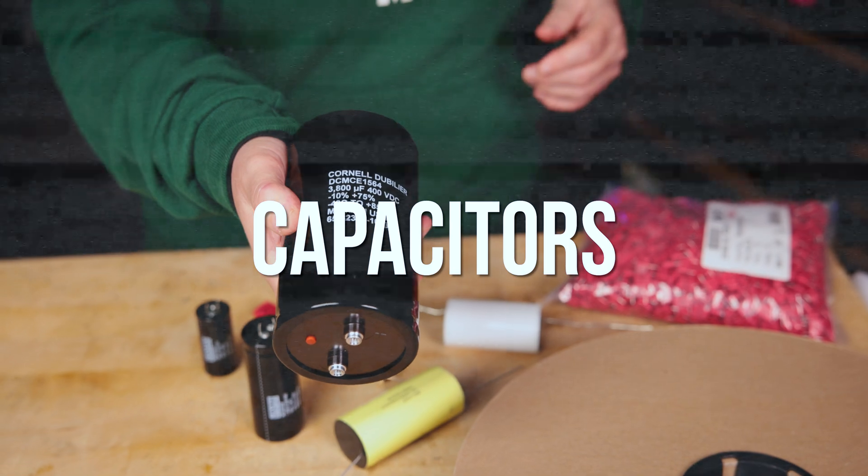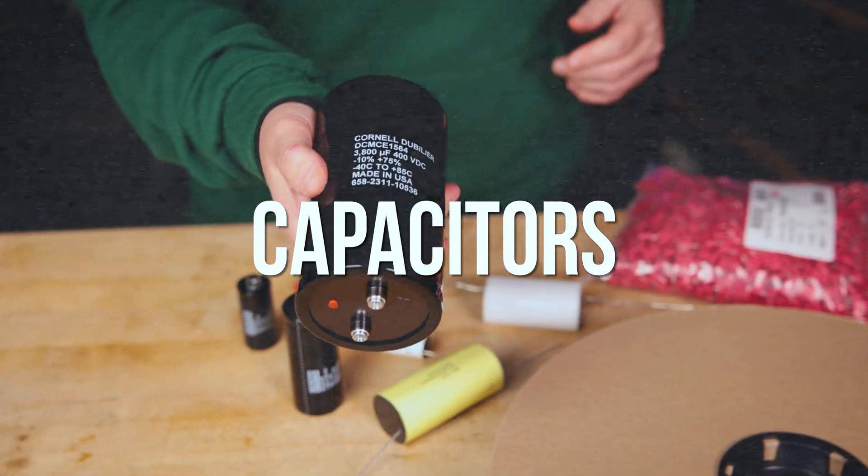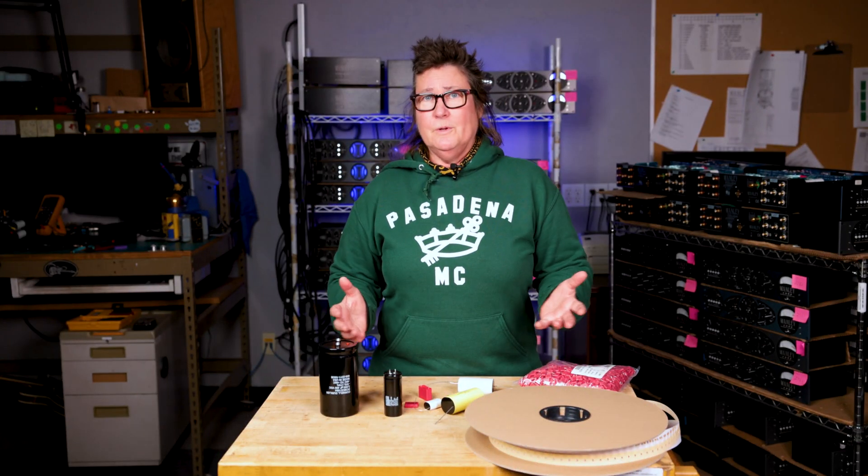Hey y'all, Evanna Manley here. Today we're going to talk about capacitors. What are they? What do we use them for?